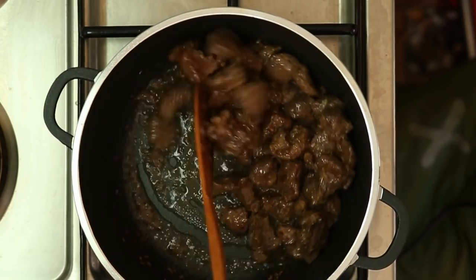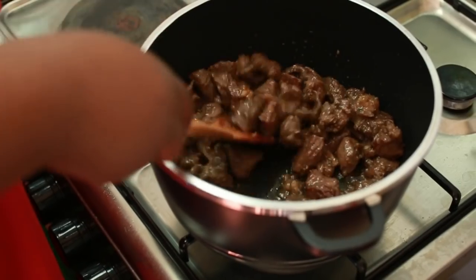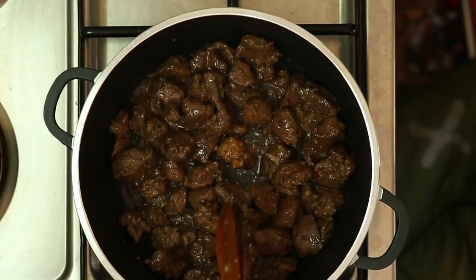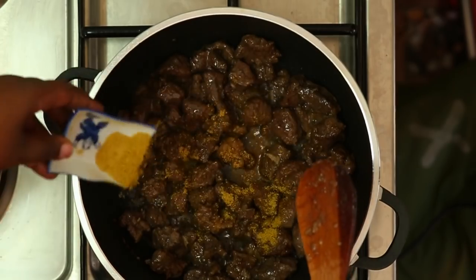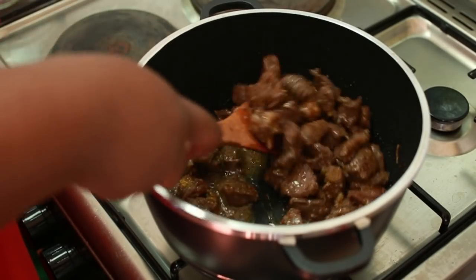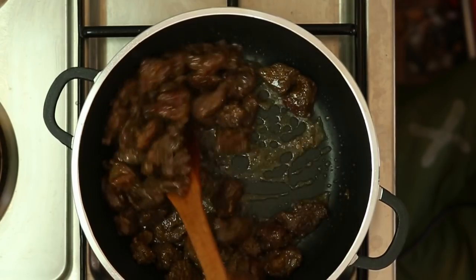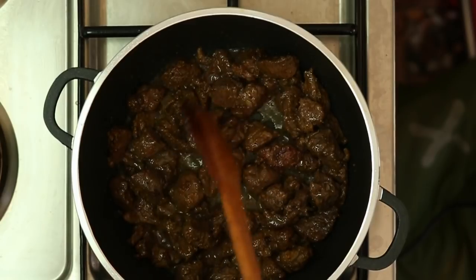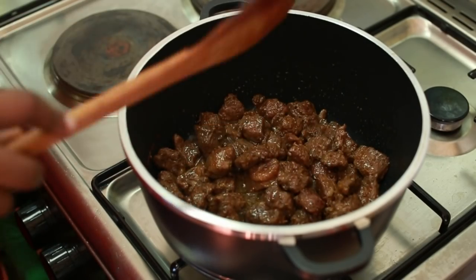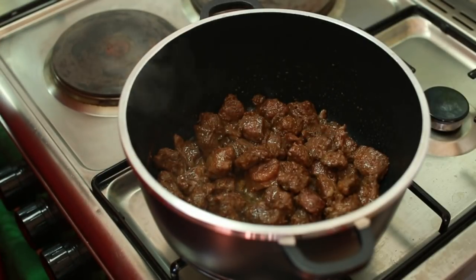Sasa kwa sababu rangi hiyo tayari tumeipata kwenye nyama, na maji ya awali yamekwisha, ndio maana imeweza kuwa brown. Sasa ni wakati sahihi wakutupia yale mahitaji yetu mengine yote, alafu nitaifunika nyama, tunaacha ichanike. Kama unavyoona, unaweza kusema hii nyama imeiva kwa sababu ni ya brown, lakini tunajua ni mbichi kwa sababu tuliweka na ikachuja maji upande mmoja. Kwa hiyo huu ni wakati sahihi wakutupia mahitaji mengine — kwanza naweka curry powder. Moja kati ya vile viungo ambavyo ninasema ni go to spices, yaani uwe nawe jikoni. Usikose kuwa na curry powder, ni moja kati ya vile viungo ambavyo ni muhimu kuwa nawe jikoni kwa sababu kinatumika kwenye mapishi mengi.